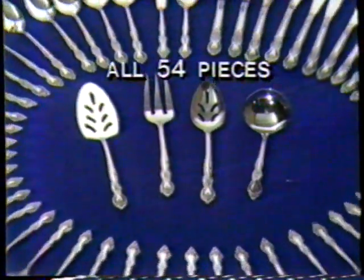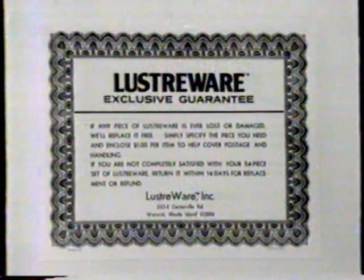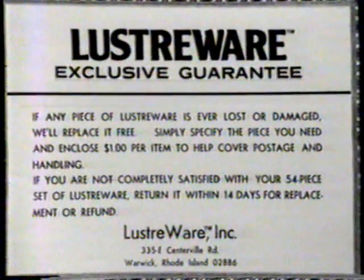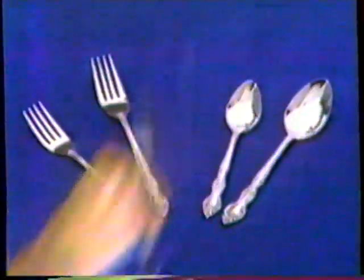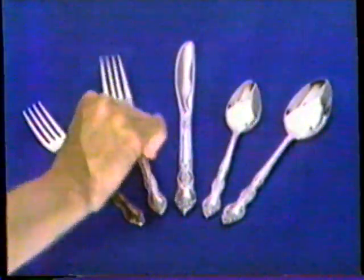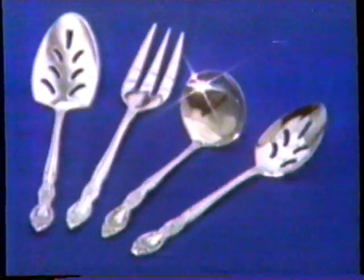You get all 54 pieces for only $19.95. Plus, you get the most amazing guarantee ever offered. If you ever lose or damage a piece, we'll replace it free. Lose a knife? Get a new one free. Lose a fork? Get a new one free. Even if you lose the gravy ladle, you get a new one free. It's the greatest offer ever.